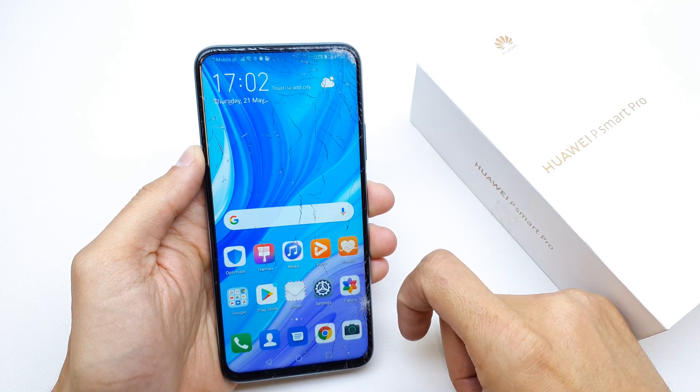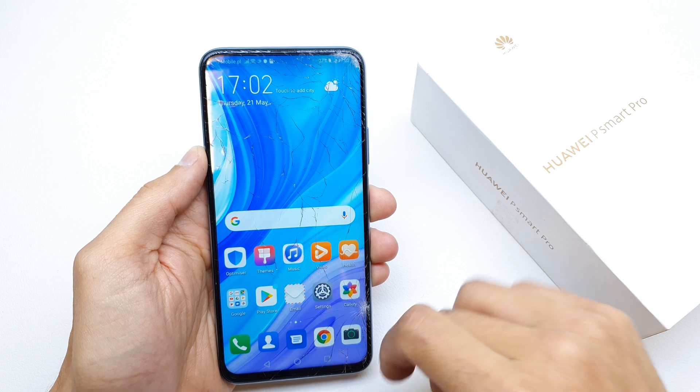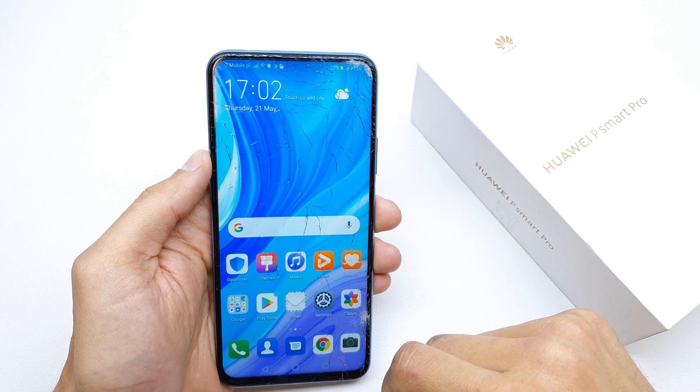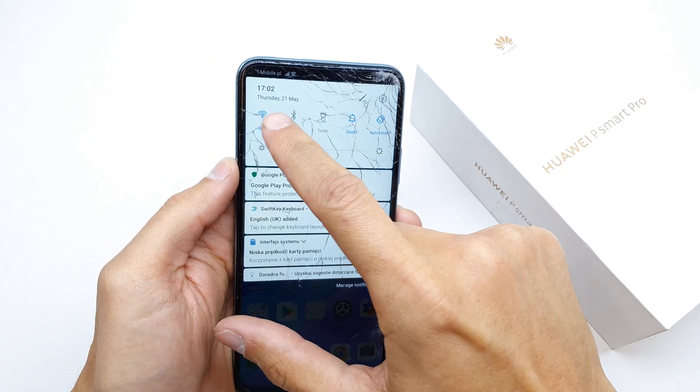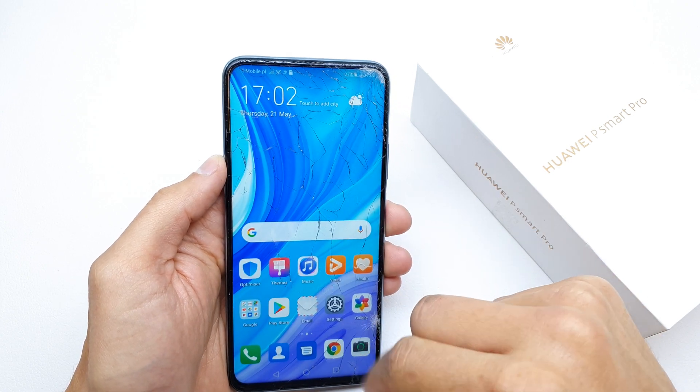Hi, welcome back to the Do It Yourself channel. Today I'm going to show you how to do a software update on your Huawei P Smart Pro. For this operation, firstly you need to be sure to connect your Wi-Fi. After that, go to your Settings.